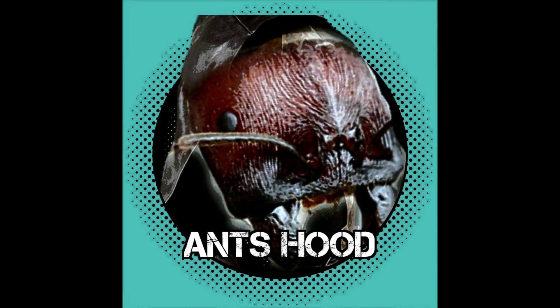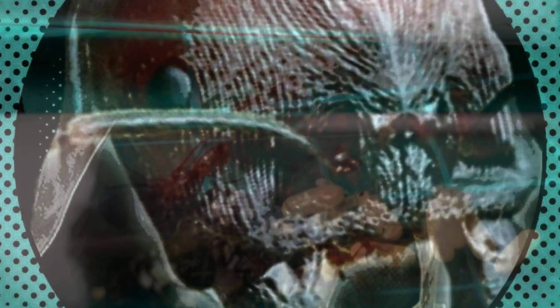Hello ladies and gents, this is another video by Ants Hood. Feedback from my first video, a tour of my ant cave, people were interested in my Nikos.